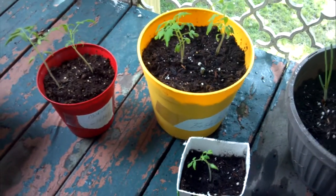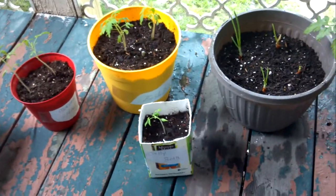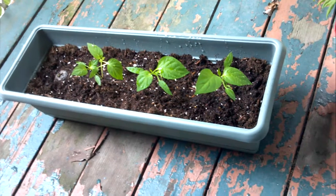Hey guys, just wanted to do a quick video showing off the little garden we've got up here on the balcony. The road's kind of busy today, but over here we've got rainbow peppers, a bell pepper variety.